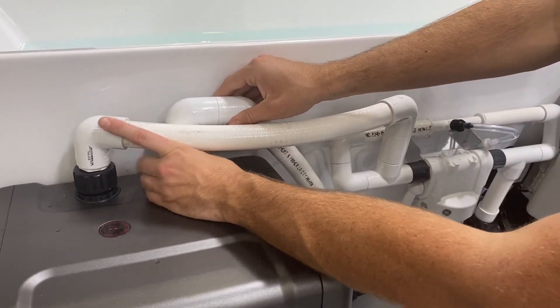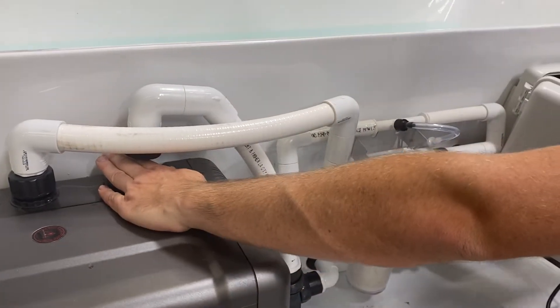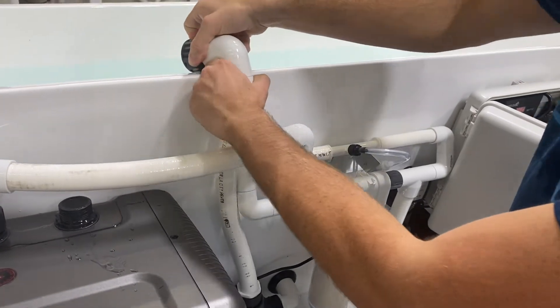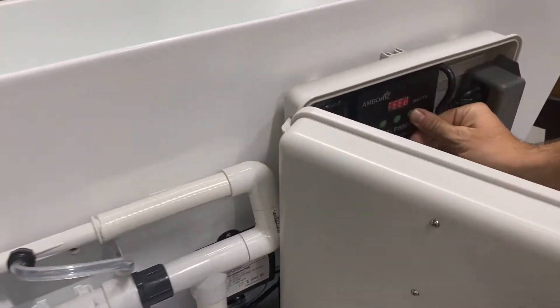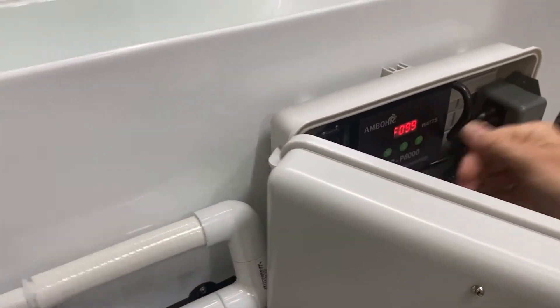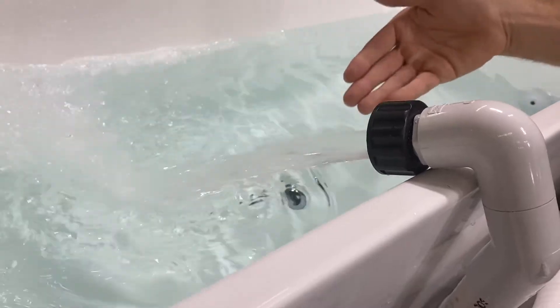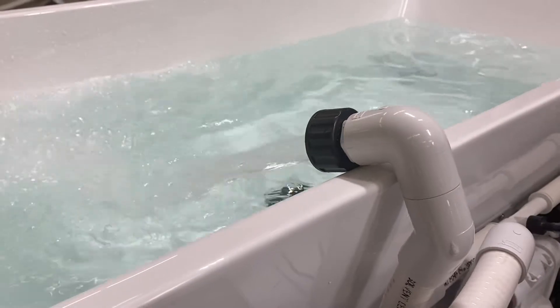So we are unscrewing. We see a little water coming out and then we will place the hose over the edge and then we double press pause again and we can see our water flow. This is about the level of water flow that we would expect, so that we know that our pump is working correctly.